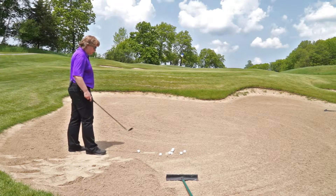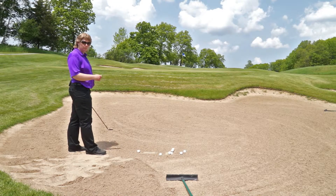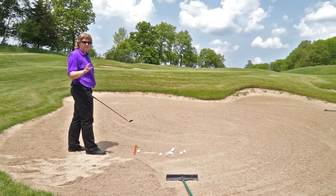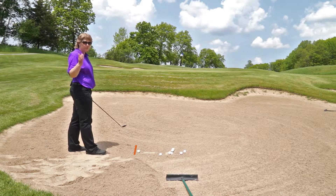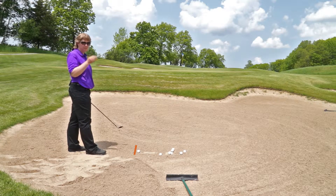When I get ready to hit this shot, I'm going to think about taking a long shallow divot in the sand. The divot is going to be seven to eight inches in length, and we want to strike the sand three to four inches behind the ball and then follow through three to four inches past the ball.